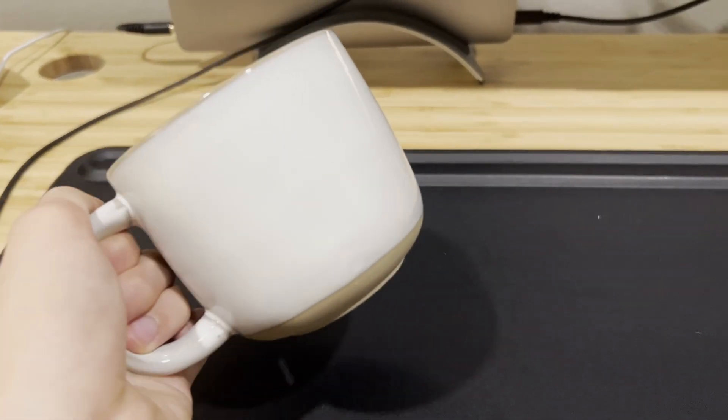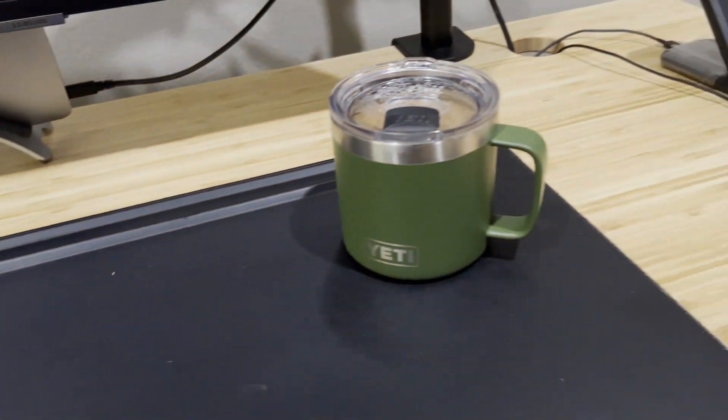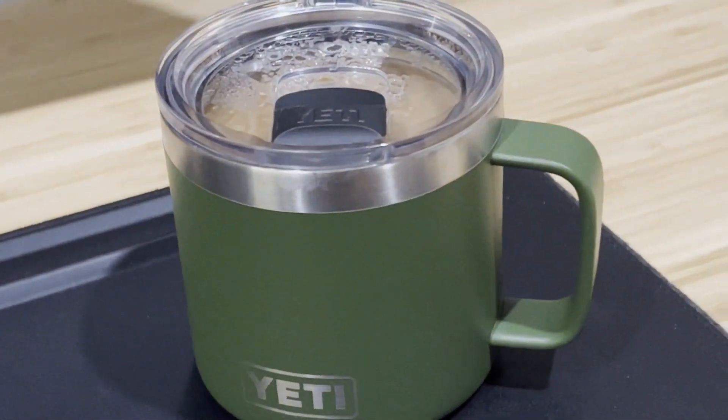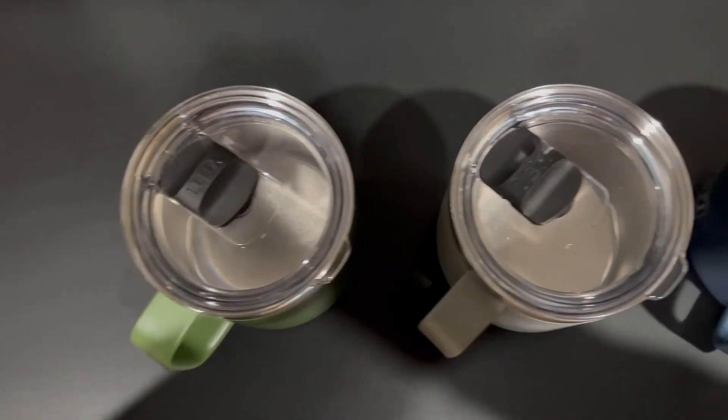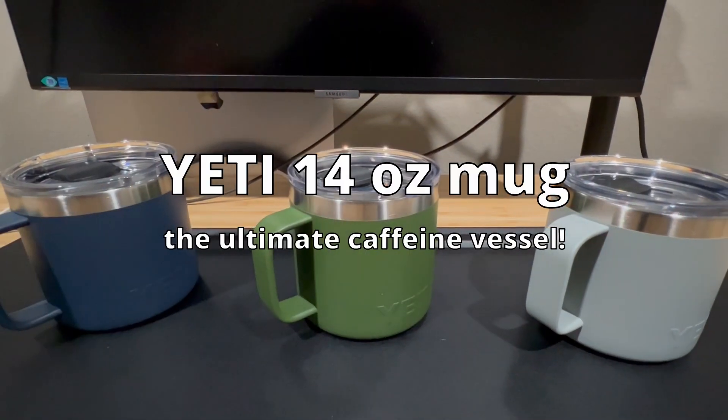Hi, so a while back I stopped using the typical porcelain mugs for coffee because it gave me a number of problems that were solved by this — the 14-ounce Yeti mug, or should I say, three of them. In this video, I'm going to discuss whether you should pick one up for yourself, and also why they can't fully replace porcelain mugs.